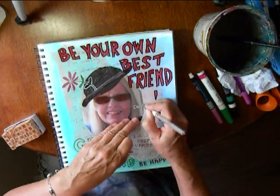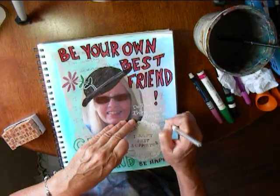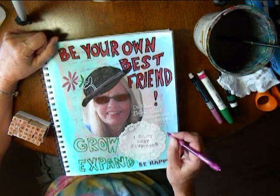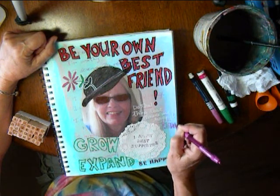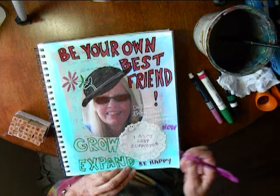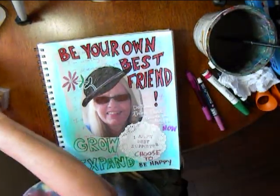Here I have a Uniball pen that covers really well in white, but it is not a permanent ink. I like to use affirmations that really hit the depths of who I am at the moment, so it is different for everyone. "Do that thing that makes me happy now." "Choose to be happy" — maybe that is a choice.